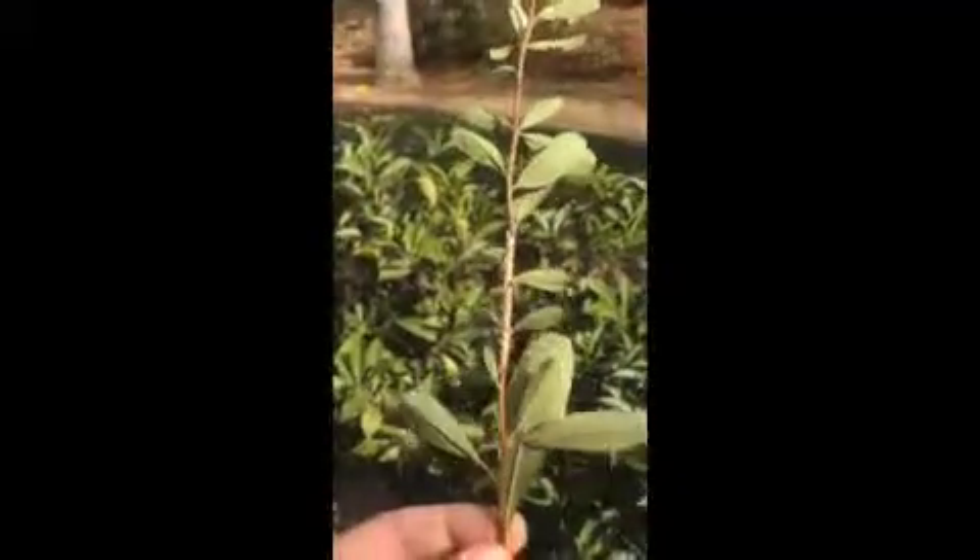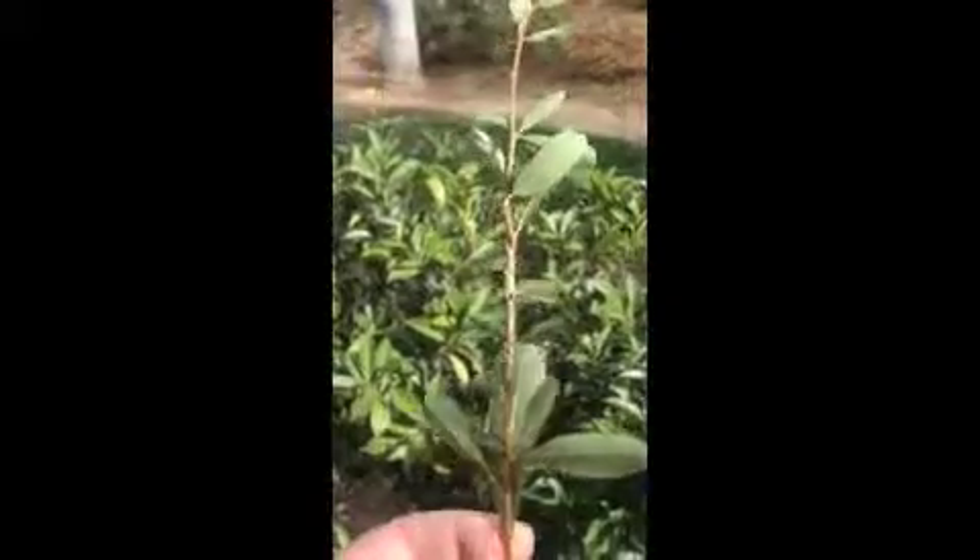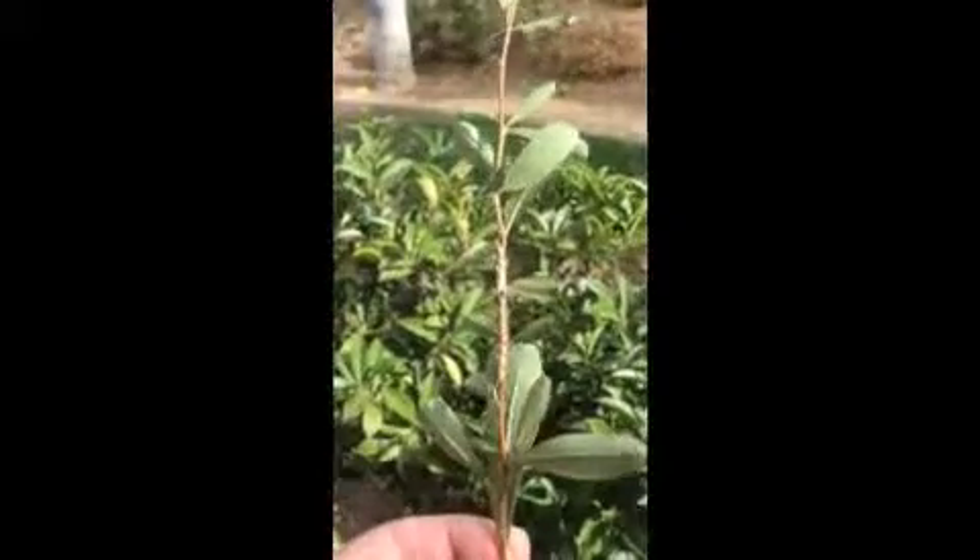So these are katydid eggs. If you see them in your yard or if you're wondering what they are, they're going to hatch into little tiny crickets that go up into the trees — the longhorn grasshopper, or katydid.